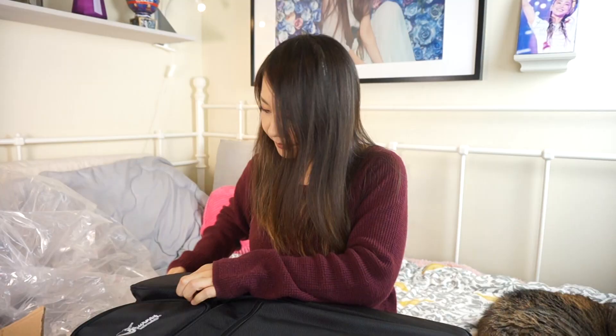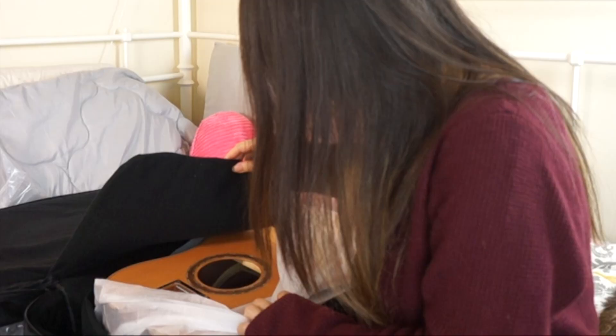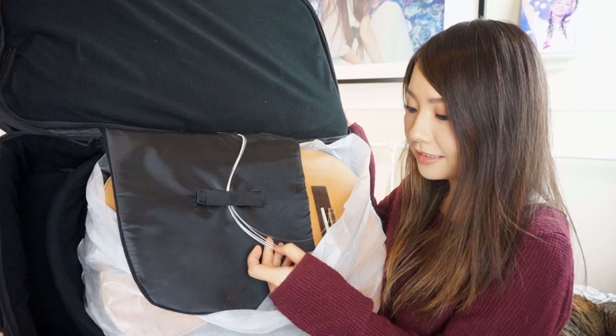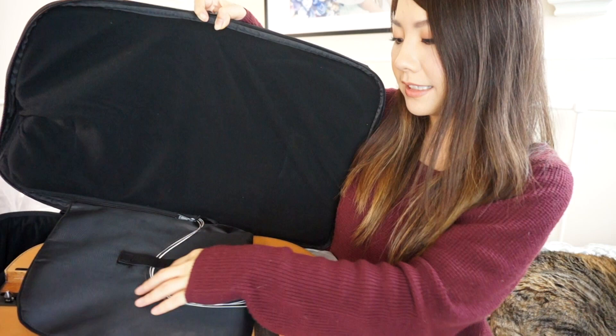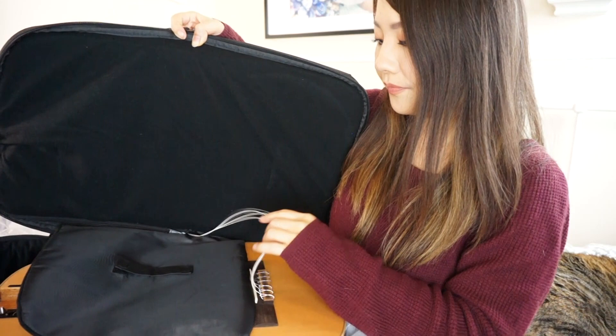Now I'm really excited to open it. Here are all the strings — it looks like there are six of them. I really like the design of this actually; it's protecting the guitar from getting scratched by the strings. I like that a lot. I'm going to remove the velcro. The rosette is really pretty.